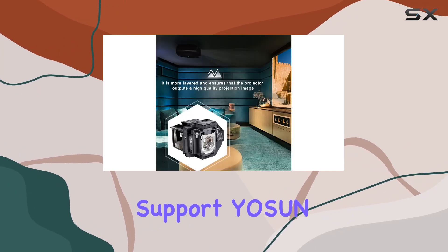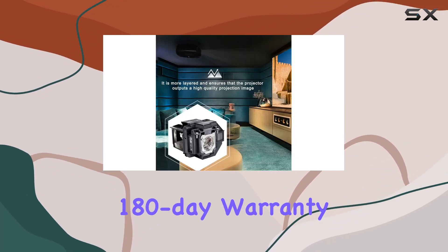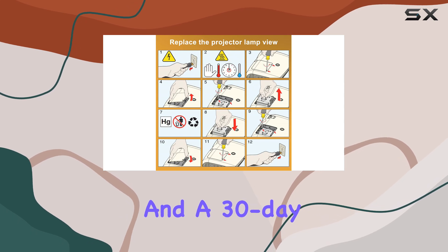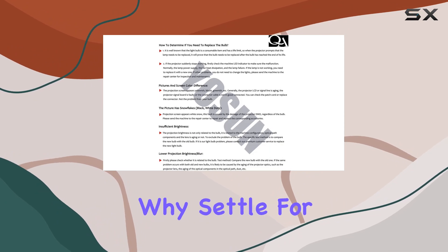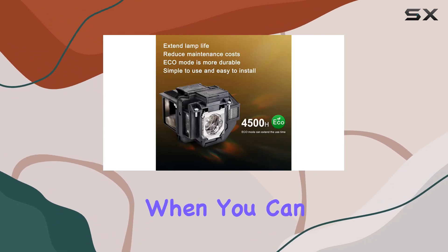Worried about post-purchase support? Yosin has you covered with a generous 180-day warranty and a 30-day refund policy, ensuring your peace of mind and satisfaction with your purchase.